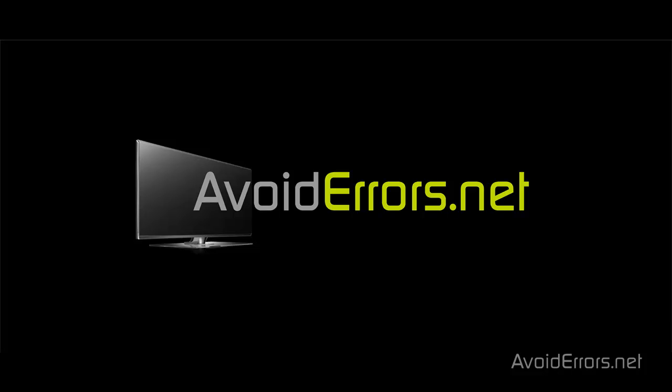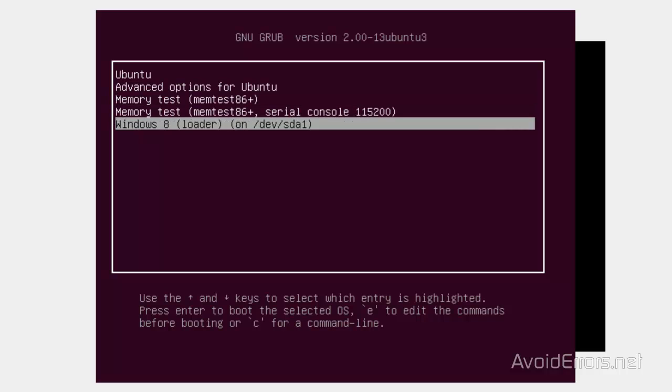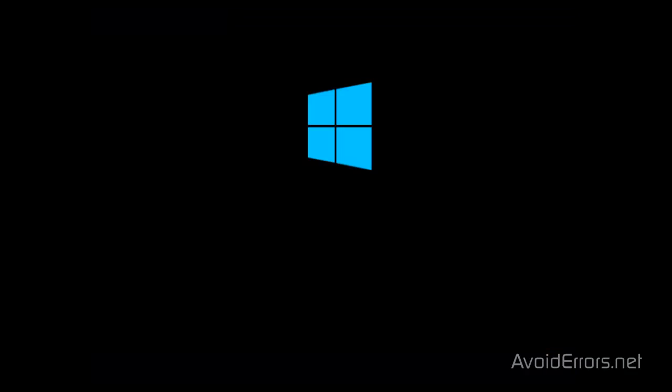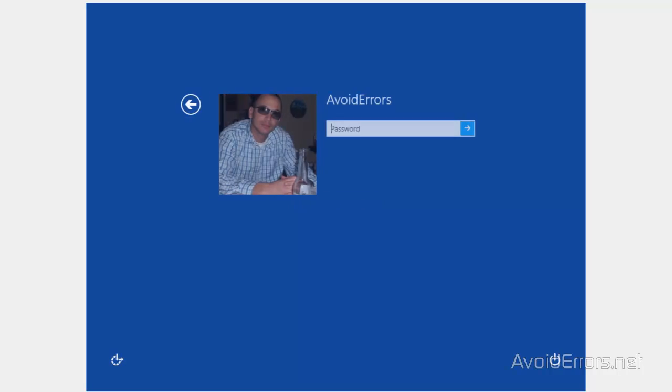Hi, my name is Miguel from Avoiderrers.net. In this tutorial, I'm going to be showing you guys how to remove Ubuntu 13.04 from a Windows 8 Dual Boot using the Recovery Disk or Windows 8 Installation Disk. In this tutorial, I will be using the Windows 8 Installation Disk.